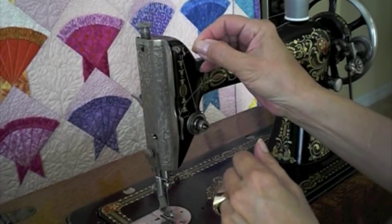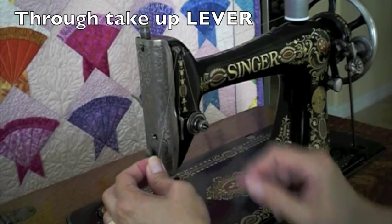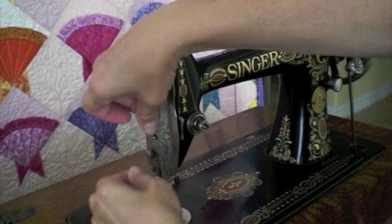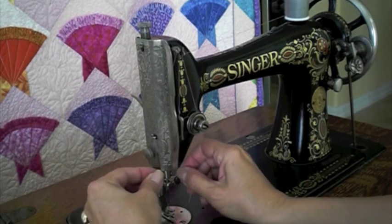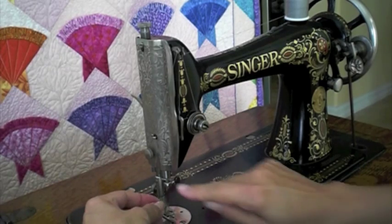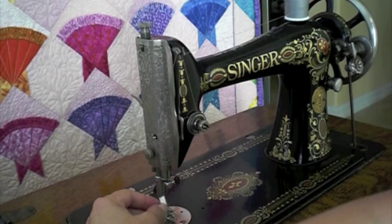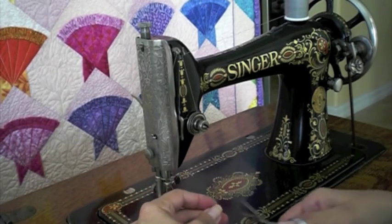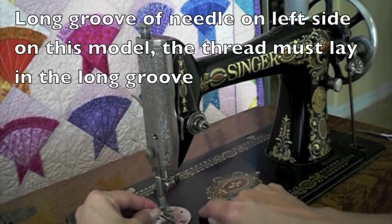Then from the right, you go towards the left through the take-up spring. Hold it right there — it should just slip right through that thread guide. Then hold it like this and it will slip through the left thread guide that's right above the needle. Now we want to make sure we clip the thread.